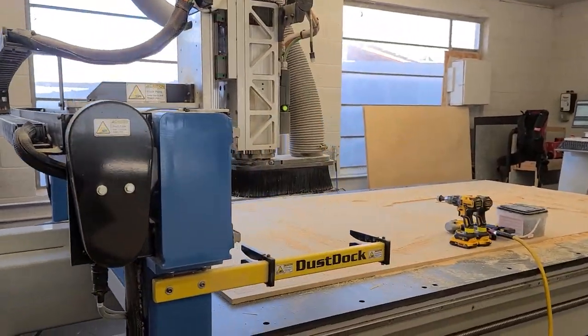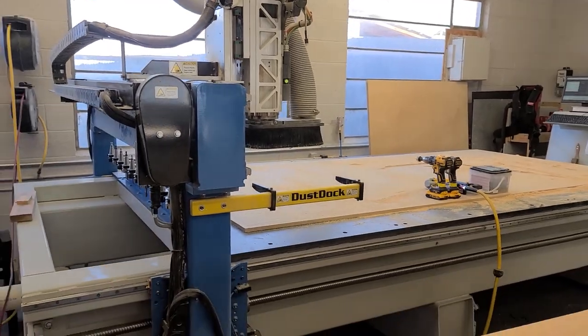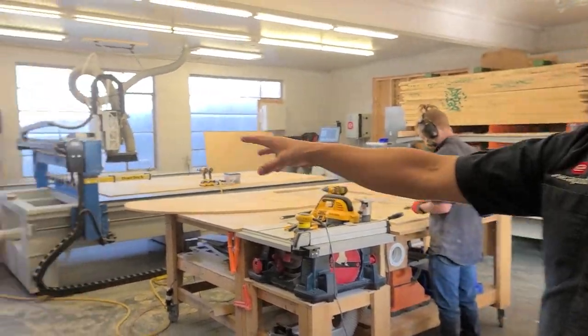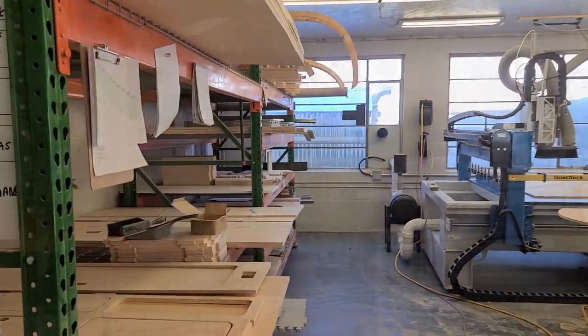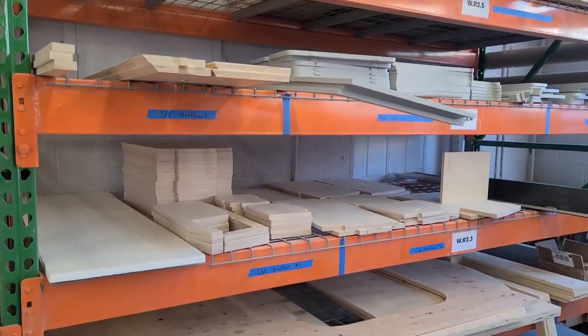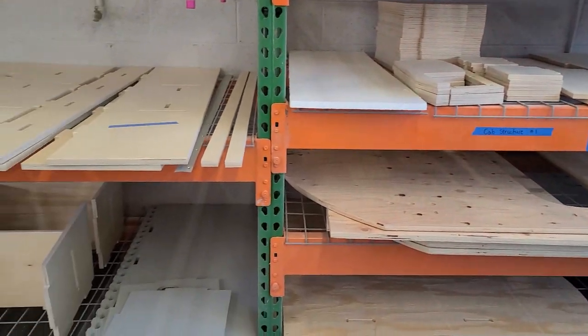Veronica then cuts all the products, they pull the product off and assemble it here in the middle, and then it goes on to the rack, awaiting distribution to the main shop or final assembly. So you see a lot of our products already pre-cut for final assembly, and these guys will start working over the next few weeks.